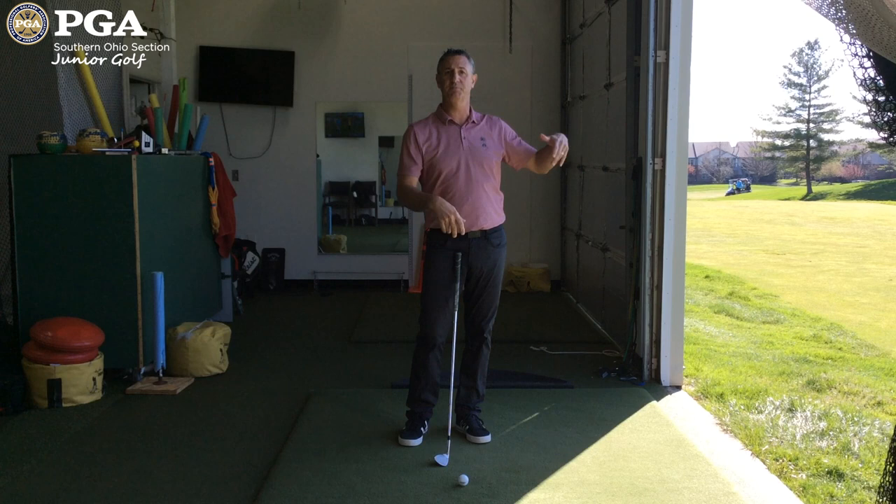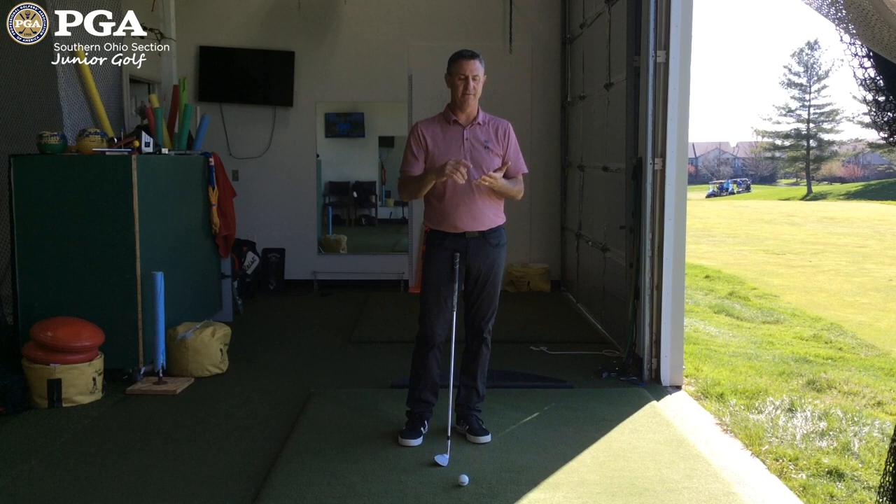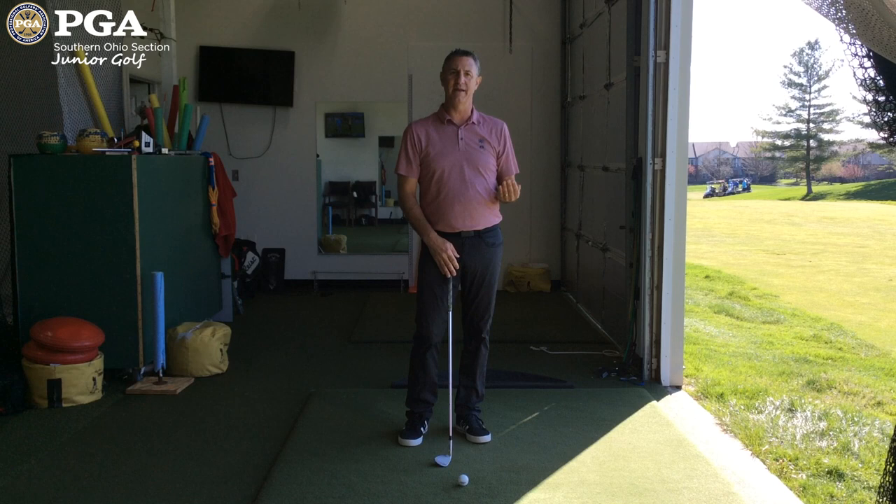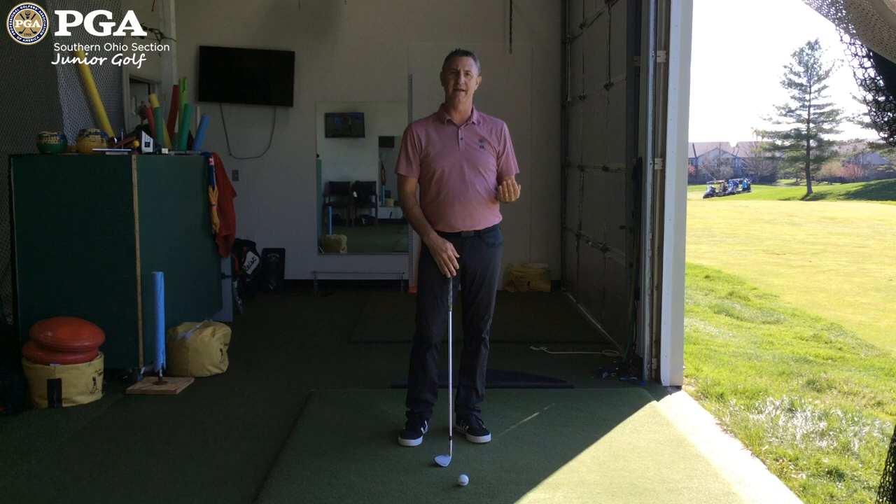If you do this with a sand wedge, you have three different yardages — plus a fourth if you hit a full swing. You should do this with all of your wedges: lob wedge, gap wedge, pitching wedge — and then record those yardages. Don't try to hit them a specific yardage. Hit the shots, measure them, record them, keep it in your bag, and that way when you're on the golf course you shoot the yardage and know exactly which shot to hit.